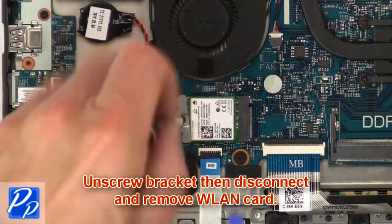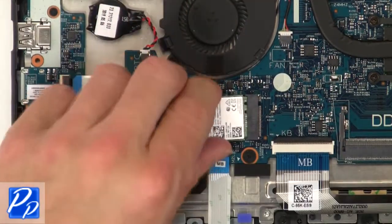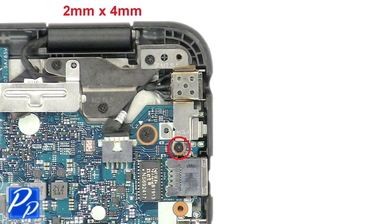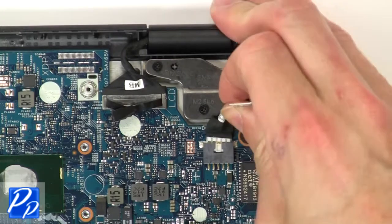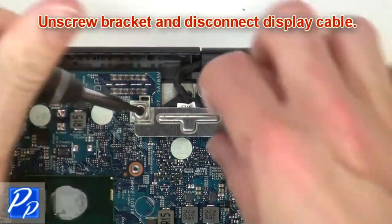Now unscrew the bracket, then disconnect and remove the wireless card. Then unscrew and remove the DC jack. Then unscrew the bracket and disconnect the display cable.